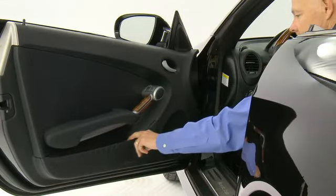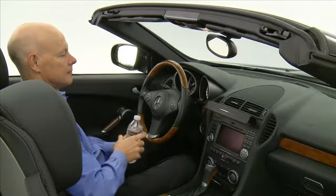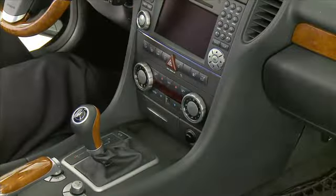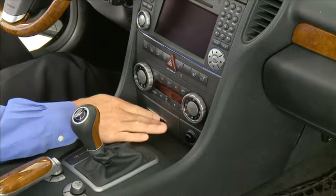Both front doors have small storage areas in the door panels. The area on top of the center console contains the cup holders. The center console has a slide-out ashtray.